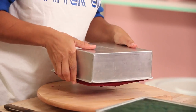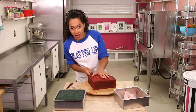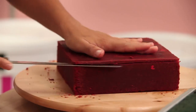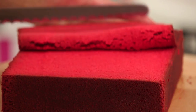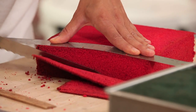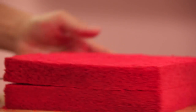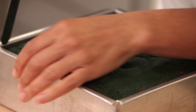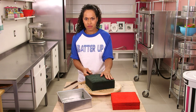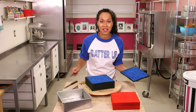I'm going to remove these cakes from my pans and then level and layer them. Woohoo! Nice bright red cake. I'm going to make sure to cut off the caramelization on the bottom and sides of the cake, and now I'm going to layer this cake into two layers. Woohoo! Boy is it blue!